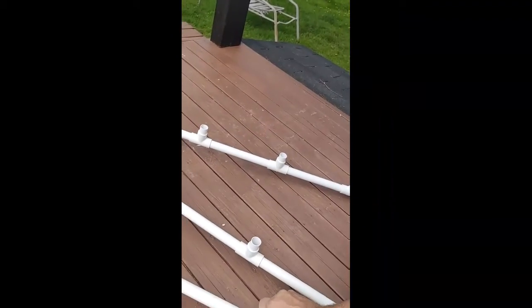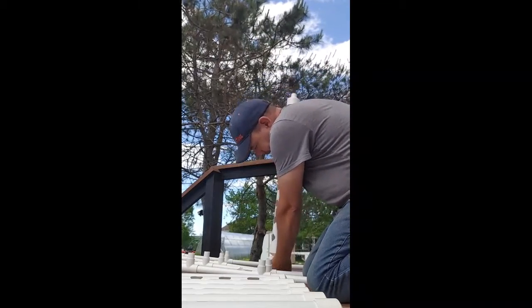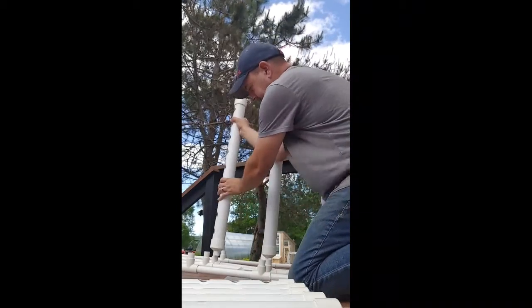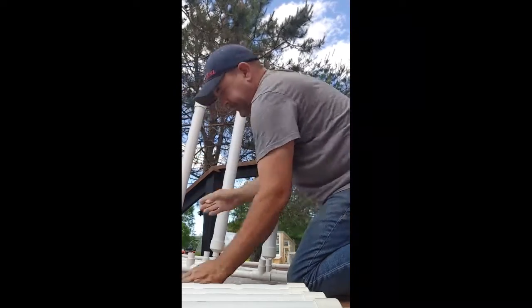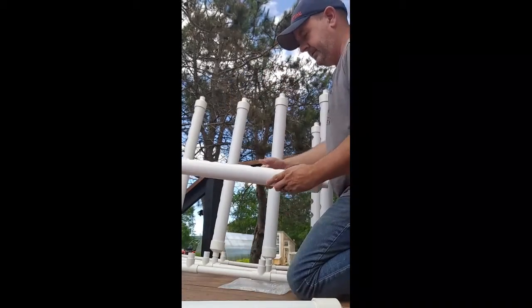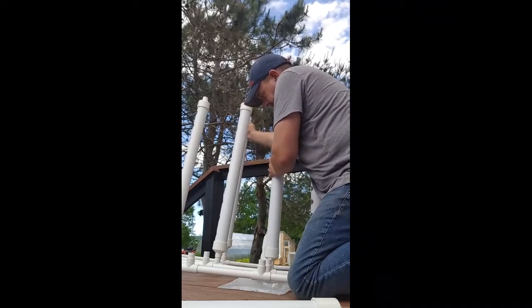We're going to put the whole thing together now. I set all these big tubes into the holes and then sandwich the two pieces together and stand it up. No rhyme or reason — you just lock them in. There are eight tubes with nine holes each, so 72 spots for hydroponic grows, which is pretty good. These work really well.